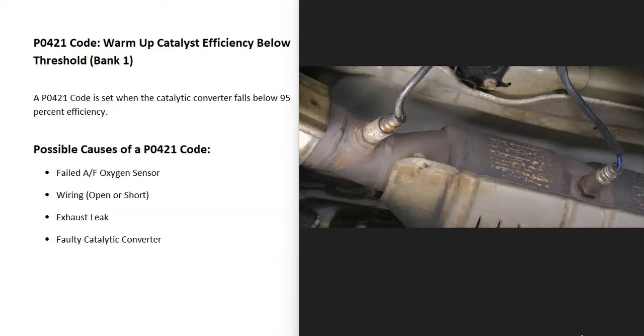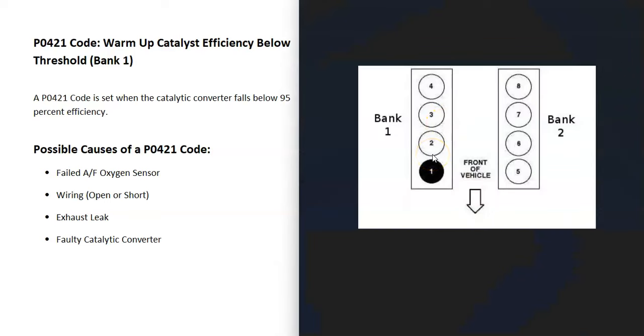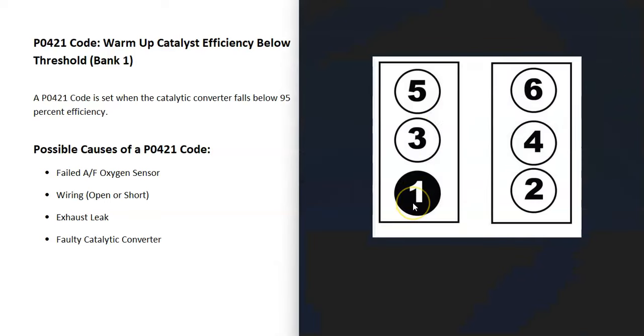It's going to take some troubleshooting to know why. Bank 1 side of the engine is always the side with the number 1 cylinder. If you find the number 1 cylinder, that's bank 1, and the opposite is bank 2. If you have a 4-cylinder engine, it wouldn't matter — you'd only have one bank.